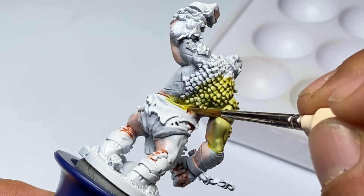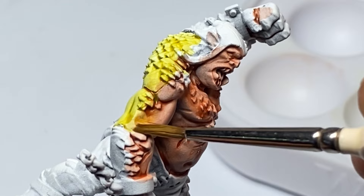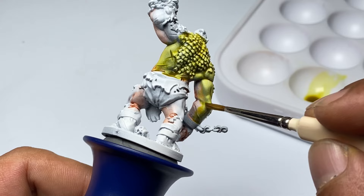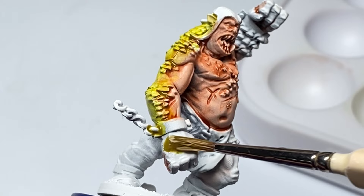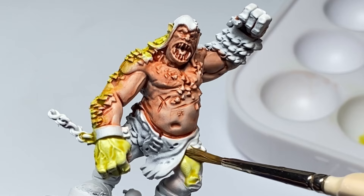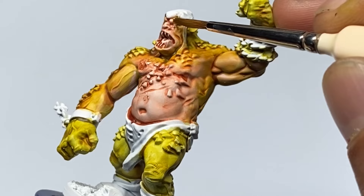My fourth pro tip when using Speedpaints is to learn to control the pooling in the details of the miniature. Controlling pooling is as simple as wicking out the paint that is pooling on details with a clean brush. Painting in multiple layers helps control pooling more because the first layer is not too heavy, and then the second layer is as heavy as the first. In this manner, you'll still build up contrast in your painting, giving you good definition, more control, and less pooling.